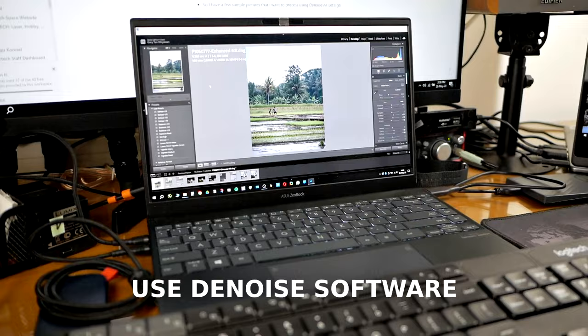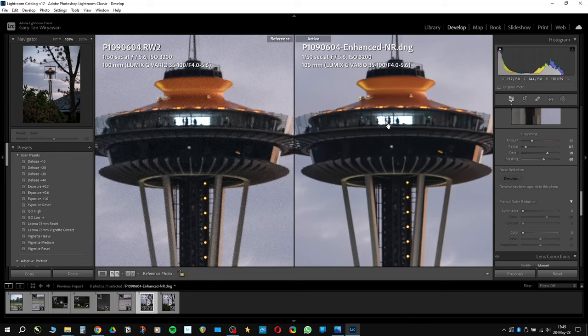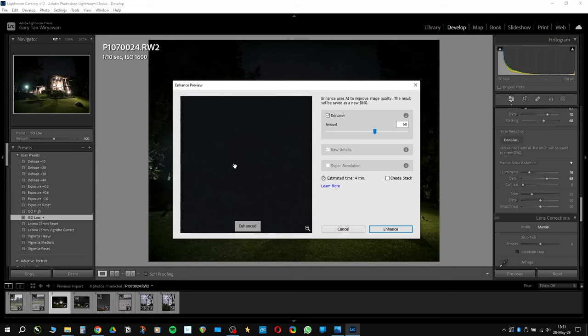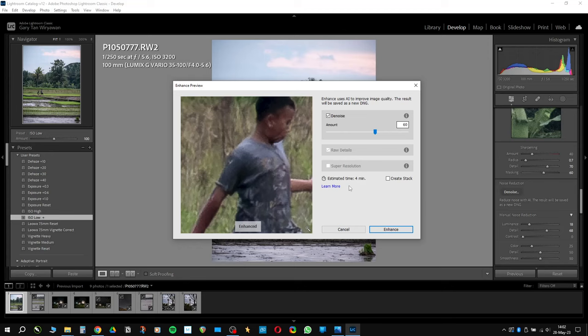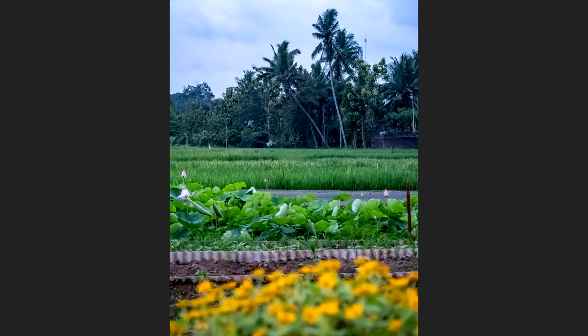The next tip is to use denoise software such as Adobe Lightroom Denoise, DxO PureRAW, Topaz Denoise, or whatever you are comfortable using. I use Adobe Lightroom Denoise and DxO PureRAW a lot. You can check the video on using Adobe Lightroom Denoise for Micro Four Thirds pictures right here. Basically with this denoise software, you'll be able to remove noise and preserve the details on your picture, making your picture look so much cleaner, better, and more polished. I've used these for a few years for my Micro Four Thirds pictures and they really do a great job — the noise is gone, the detail and sharpness are preserved, and the pictures just look so much better.